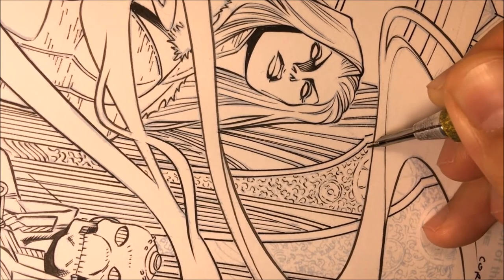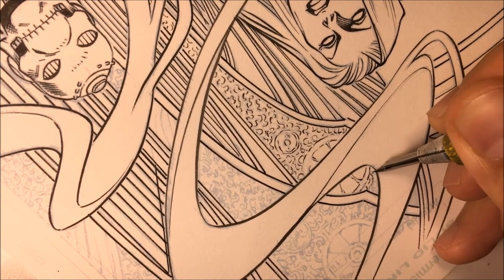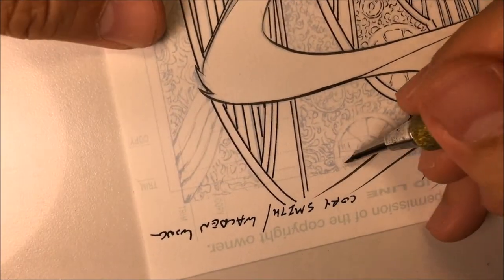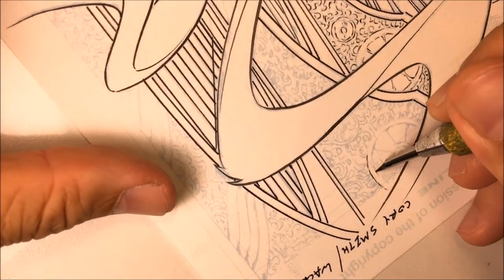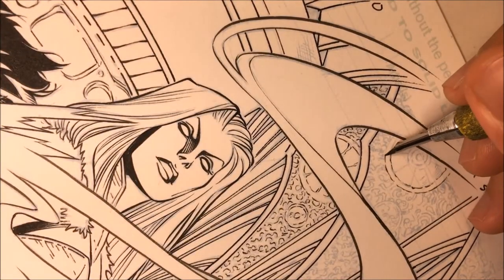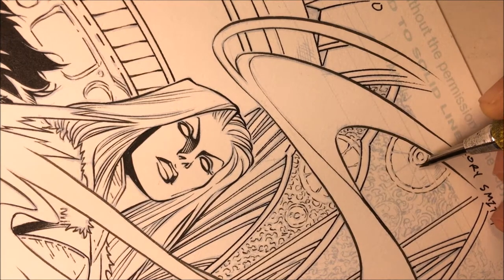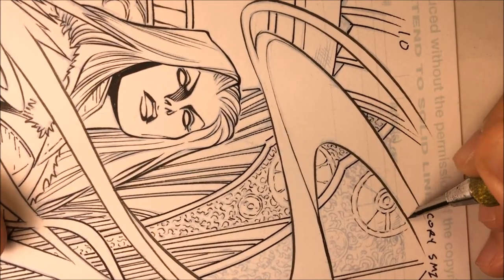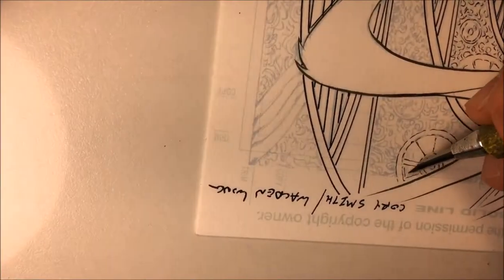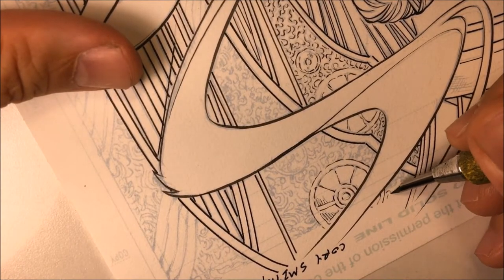If you want that penciled line to be thicker, you have to go back and draw another line on top of the pencils. With this quill, when you press down harder you're going to get a thick line. When you ease up on the pressure, you're going to get a thinner line. Here I'm pressing up and down as I'm moving the pen left and right. Notice how I'm breaking up that little circle — the reader's brain will automatically complete that circle. So it's not always necessary to ink every line with a dead line.